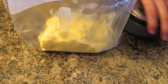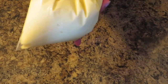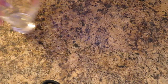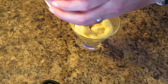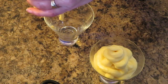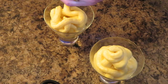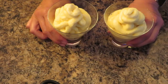I now have it in a Ziploc bag. I'm going to make it into a makeshift piping bag, snip off the end, and swirl it into the cup. Okay, here they are!